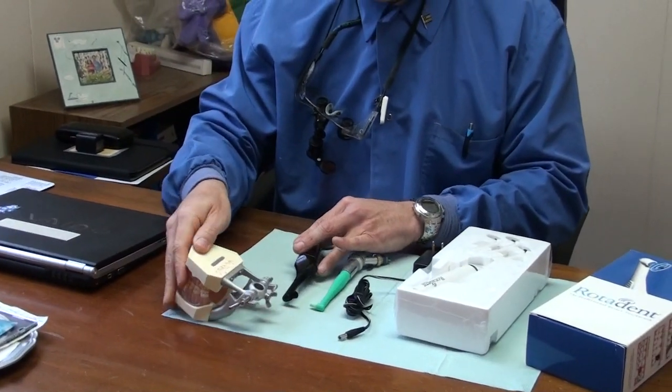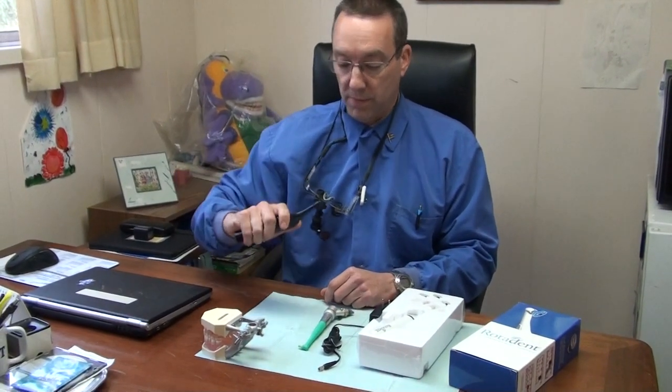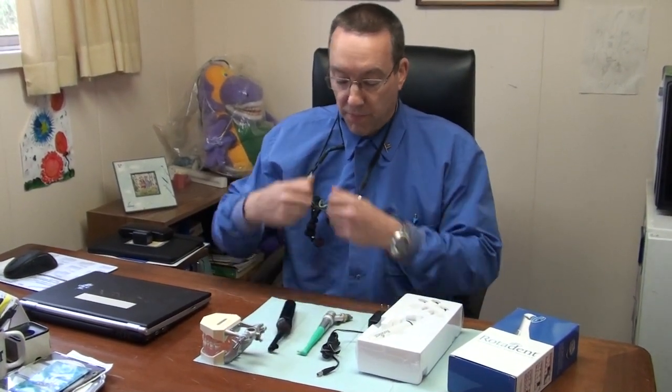We've found that this Rotodent appliance has been very helpful, especially with patients with periodontal disease and patients that have implants or braces, where it makes it difficult to clean the teeth, or someone that's having problems using their hands. It fits great. And flossing and tooth brushing can be difficult if you have arthritis.